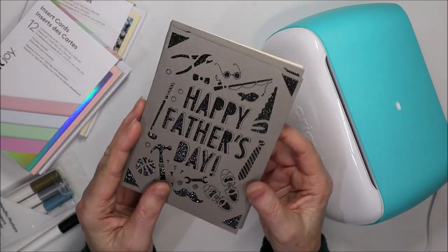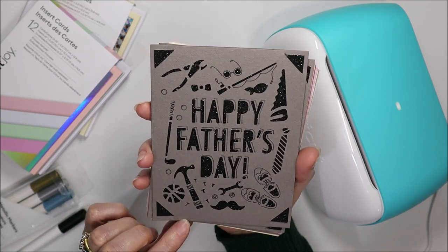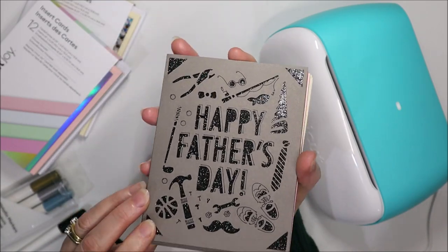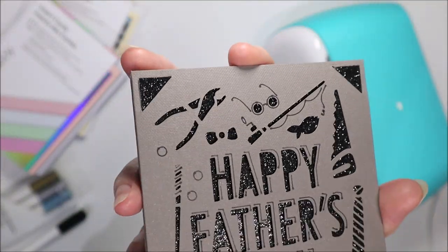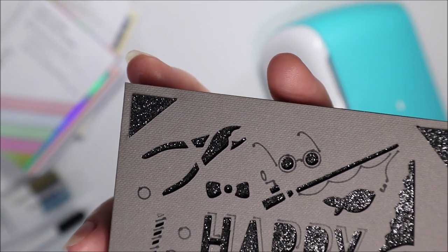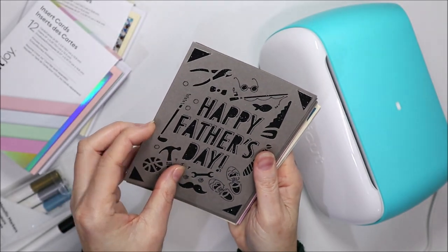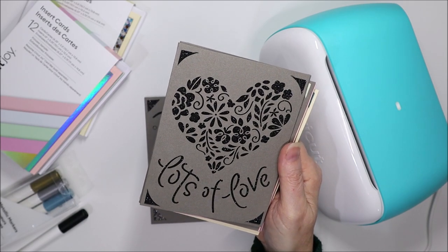I've got here some cards which I've just made to show you a few different examples. So this one's our Happy Father's Day card. All of the designs here are in Cricut Design Space — I have not designed these cards, these are designs that anyone can go and cut. You can see just the detail on this card; it's been cut and drawn in the Cricut Joy machine. I'll quickly run through these and then we'll get into the tutorial making the card.